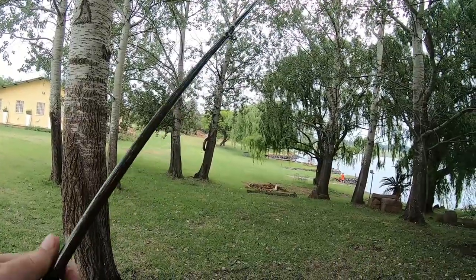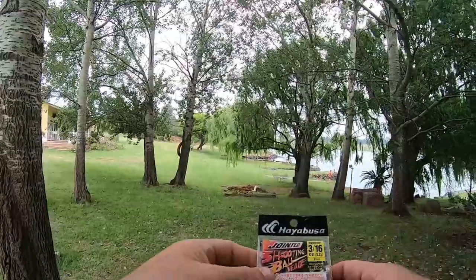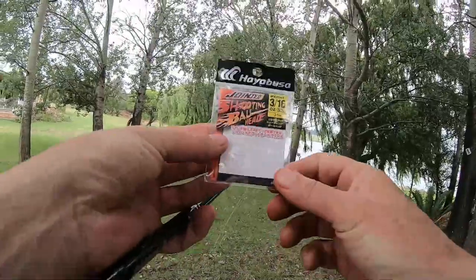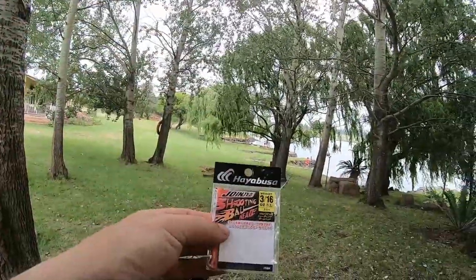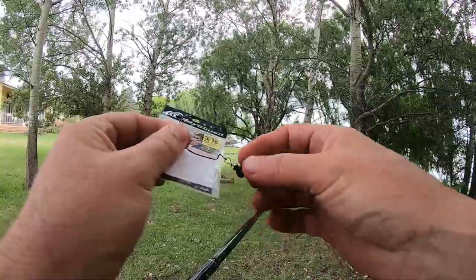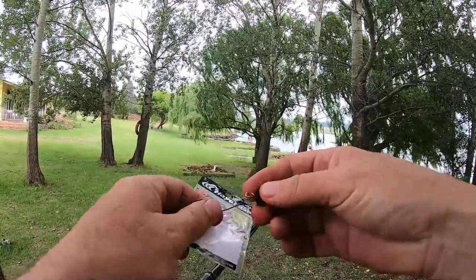Hi, here I am at Hutchings Prate once again and I'm going to give it a chance this afternoon. What I'm trying out this time around is this little shooting bulge jig. You know the shaky head works so well here but there's so much grass, so I decided to bring this - it's made by Hayabusa. It's basically just a jig head with a clip you can put on whatever hook you want.